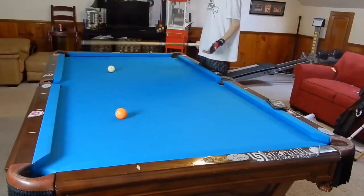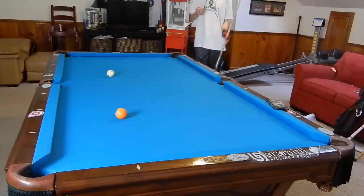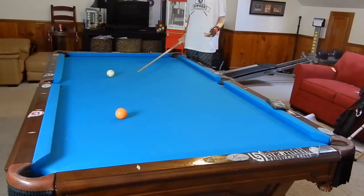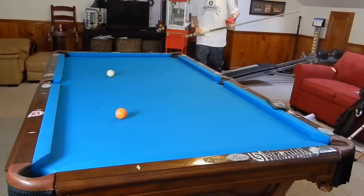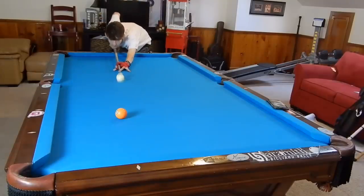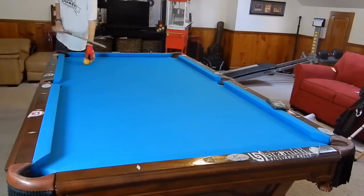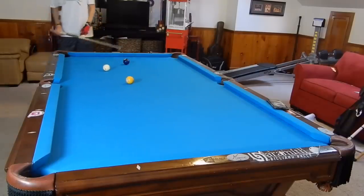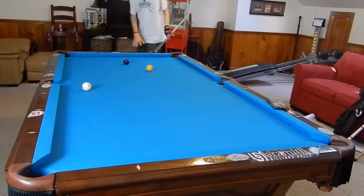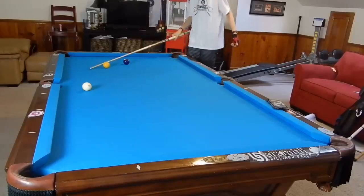The first thing we're going to talk about is ball pocketing — how do you improve your ball pocketing? How do you actually make the ball? One tip I have for you is to look at the angle of the shot. A lot of people just place the cue ball somewhere carelessly and make a careless mistake. You may run one rack but after that you may completely botch it just because you didn't care about the angle. So always take the time to look at the shot before you shoot it.